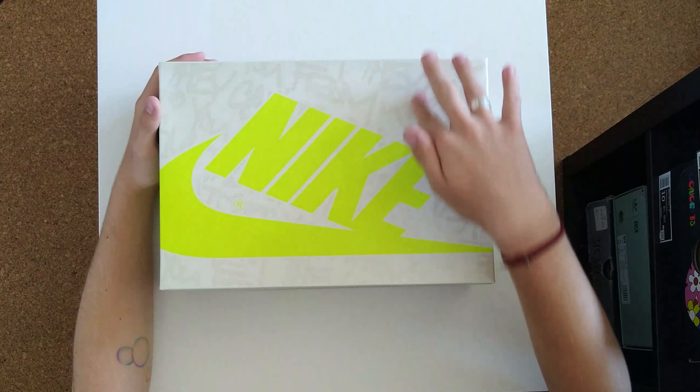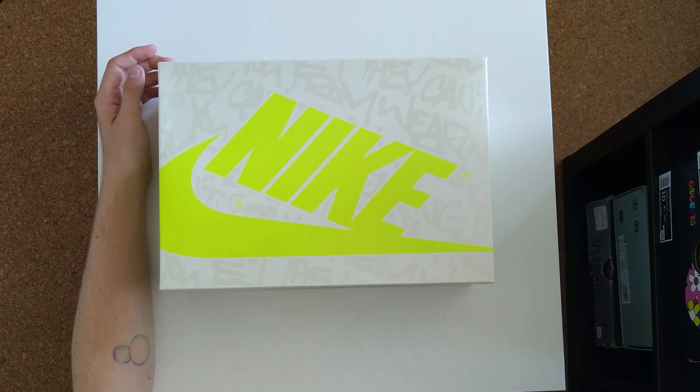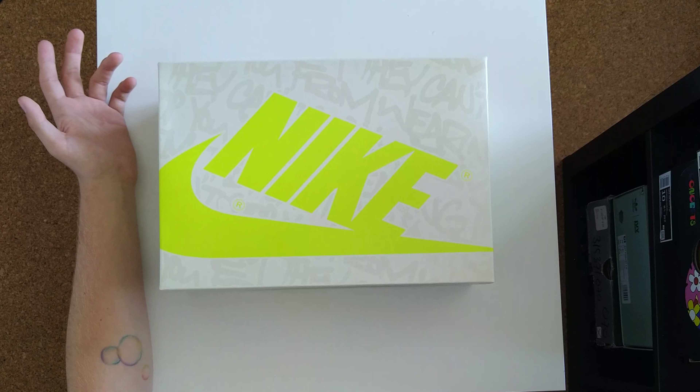You've got your typical Nike Jordan box except there are totally different colors and there's text all over the box. The Nike branding is actually in this fold color.